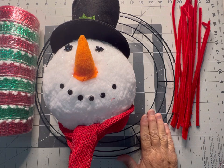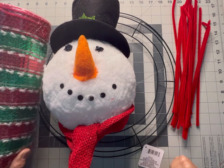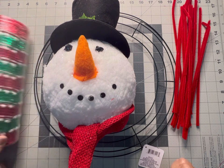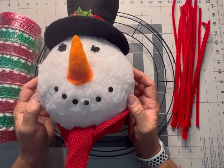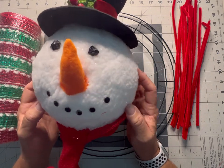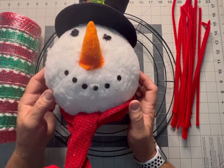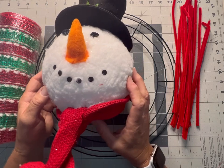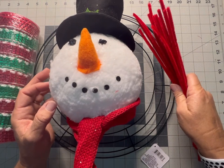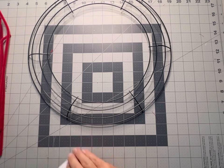We're going to use a 14-inch wire wreath frame. You'll need one roll of deco mesh of your choice — I have this really pretty 10-inch roll from Hobby Lobby — and a medium-sized snowman head. This isn't a tree topper; that one's a lot larger. This one was from Hobby Lobby, it came on a garden stake and I took the stake off the bottom. You're also going to need some pipe cleaners.